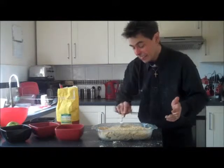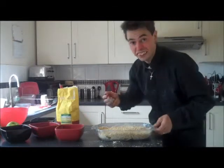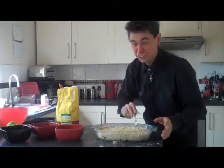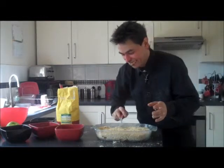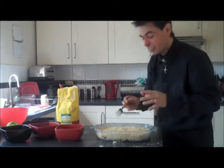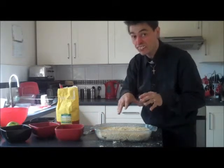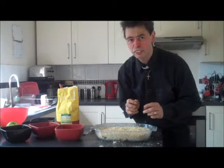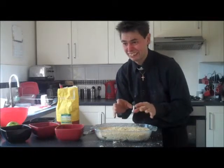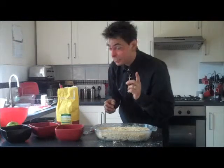Just level it off a little bit if you want. Put your initials in it if you want, you know. Now, once we're at that stage, what I like to do is sprinkle a bit of sugar on top, and it just helps to crisp it up. There's nothing worse than tucking into an apple crumble and it's all mushy — it needs to be crunchy, and the sugar helps do that.